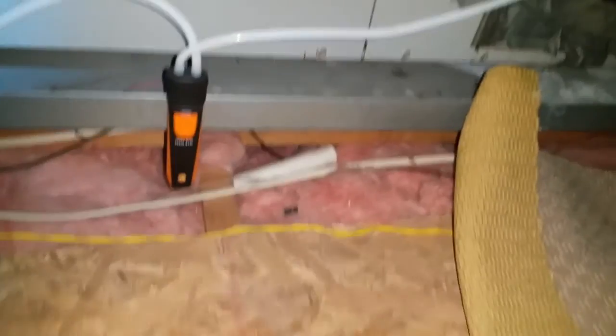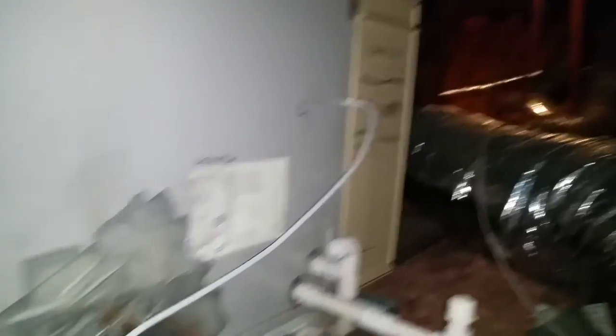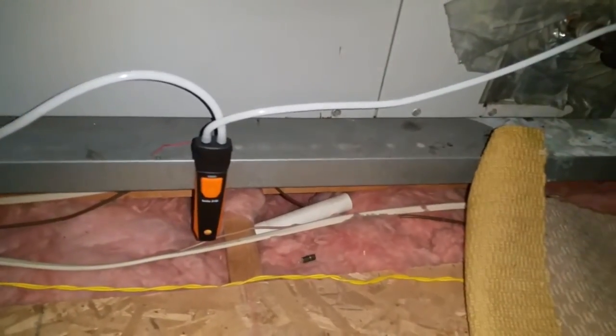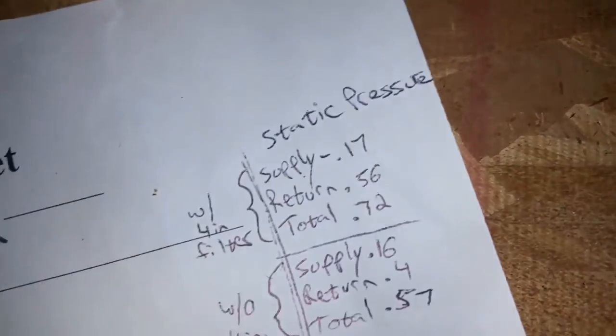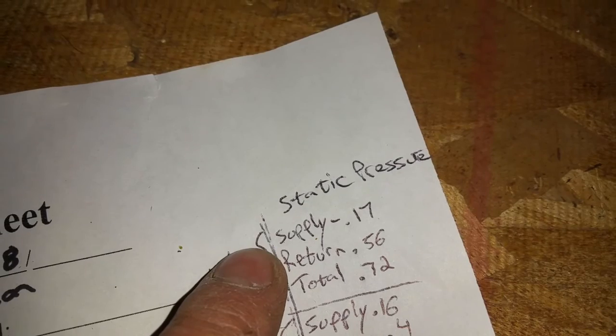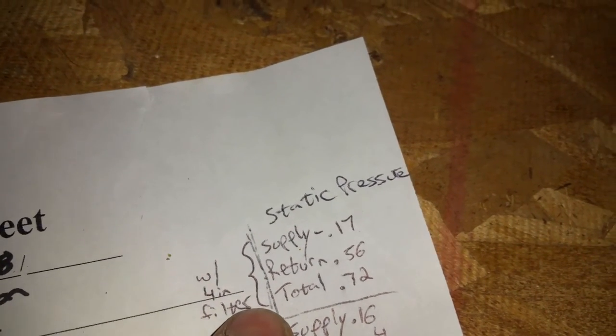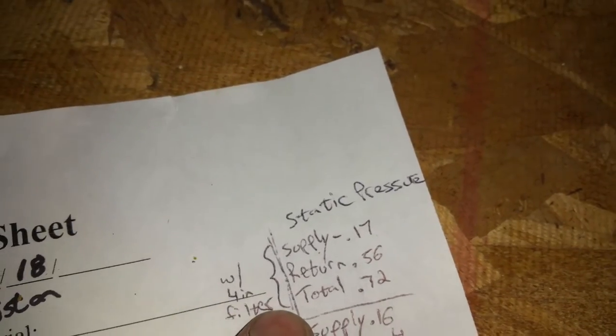Not bad at all. Let me show you what I've got. I've got one probe in the return and another in the supply. My static pressures are as follows: with the 4-inch filter in, my supply is reading 1.7, my return is 0.56, and total static is 0.72.